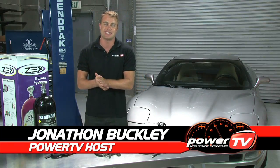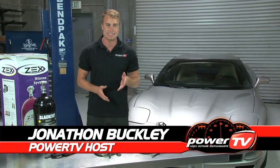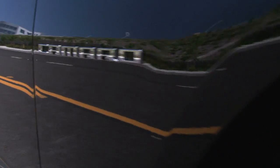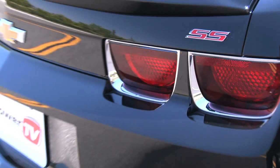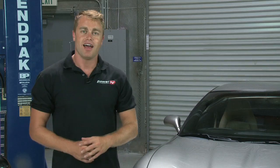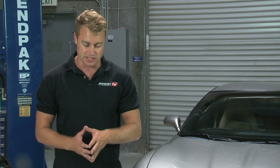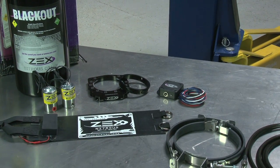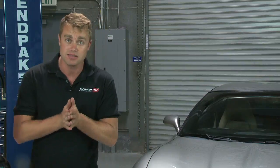ZEX have a history of creating nitrous systems that are both easy to install and safe to use, and the new perimeter plate system for LS engines, including the fourth and fifth generation Camaro and the C5 and C6 Corvette, is their latest example. Available for both cable operated and throttle by wire applications, it's a direct bolt-on for intakes that accept 90 millimeter or larger throttle bodies and requires no cutting of the intake for installation. So let's take a look and see what makes this system so special.